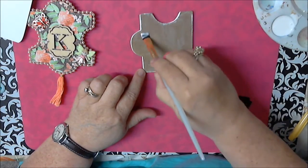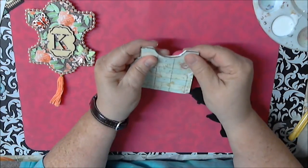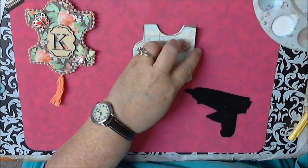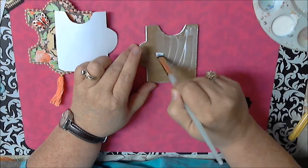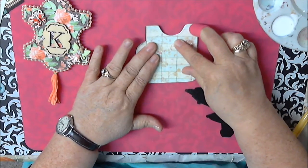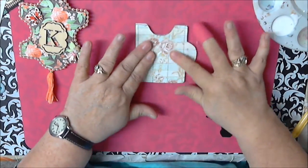Now we'll put our back on. I'm trying to make sure it's evened up. I might need a little more glue on the back — I guess I didn't put enough. I'll put a little more on. Now that's holding better. This piece is already holding as you can see.